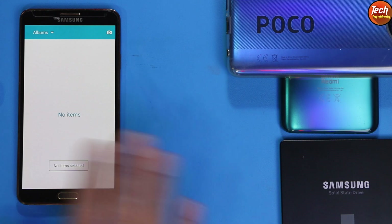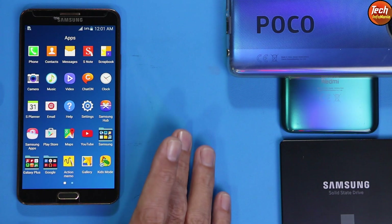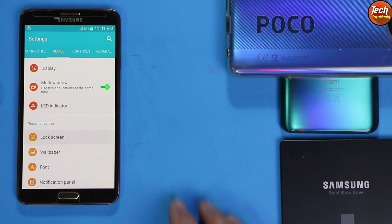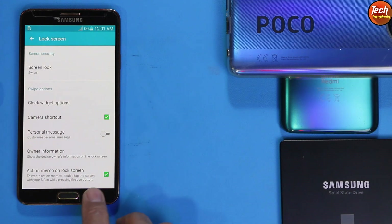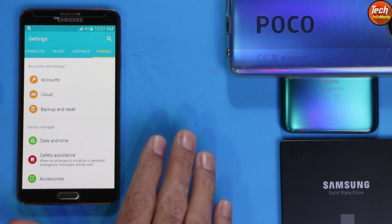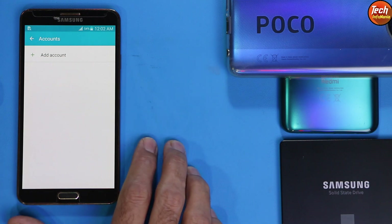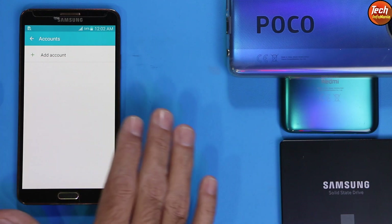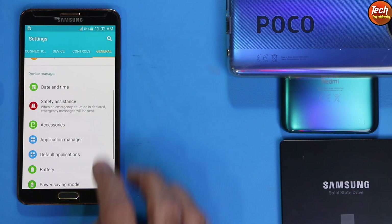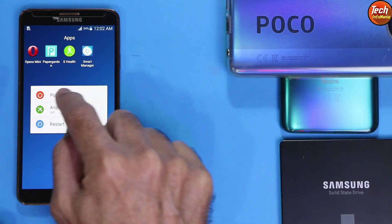The most important thing is to save all internal storage data — this procedure will wipe and format everything, so all data will be lost. Check that the battery is charged to at least 50 to 60 percent. Go to Settings and if you are using a lock screen password, turn it off and select swipe screen lock. Then go to Settings, General, and if you are using a Samsung account, remove it — the Samsung account must be removed or it will prevent flashing the custom recovery. Sync your Google account once, then remove it.